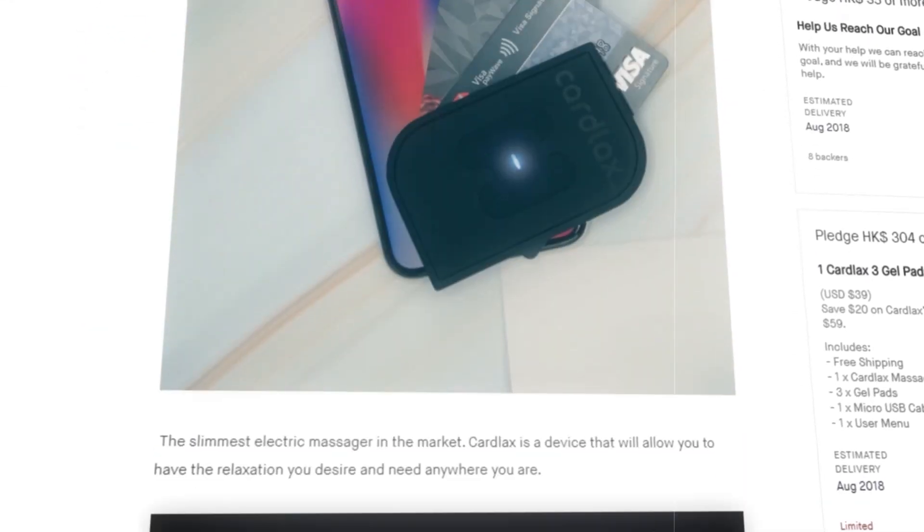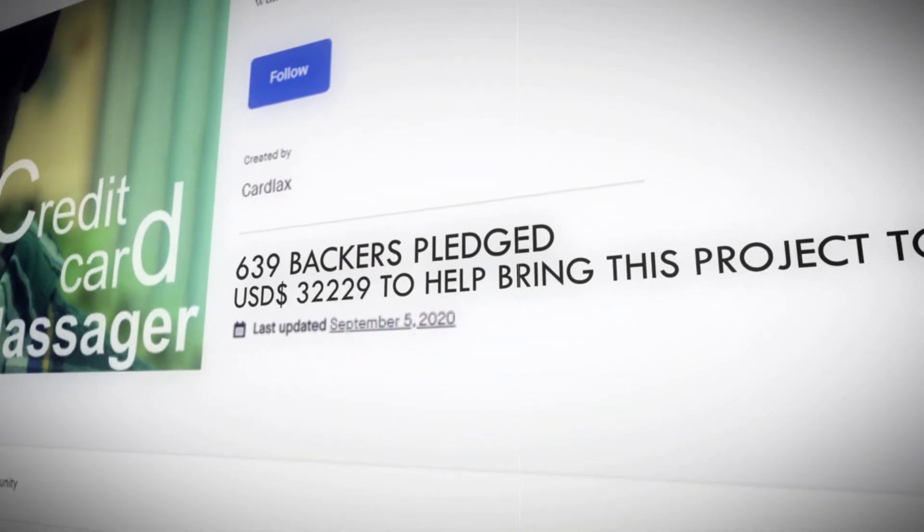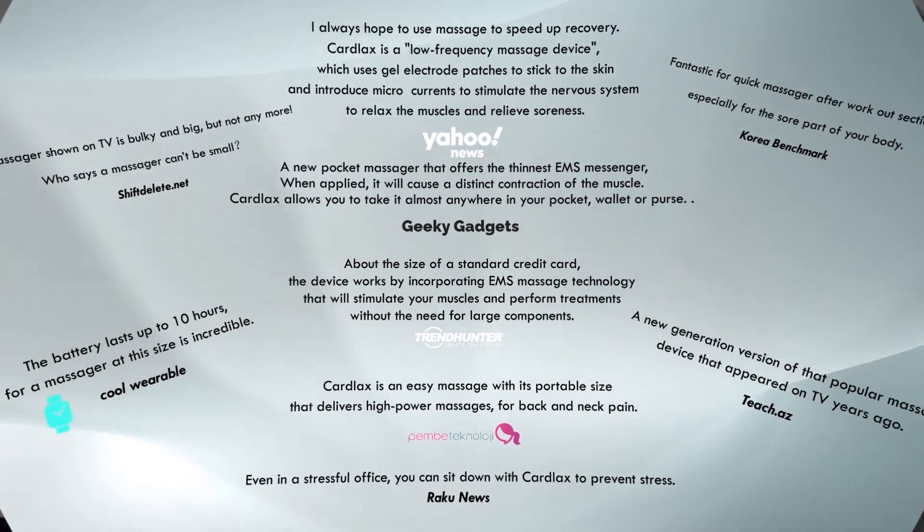When we launched Cardlax on Kickstarter in 2018, more than 1,100 backers supported our campaign and we received multiple media reports.